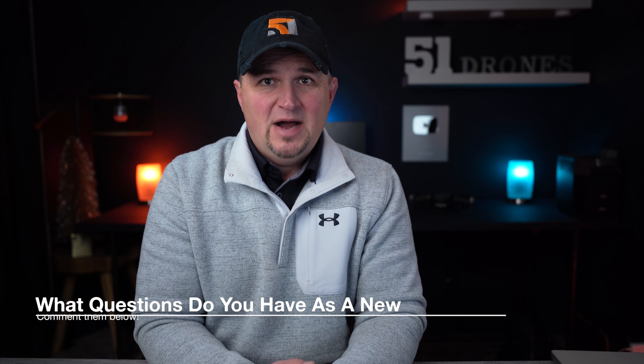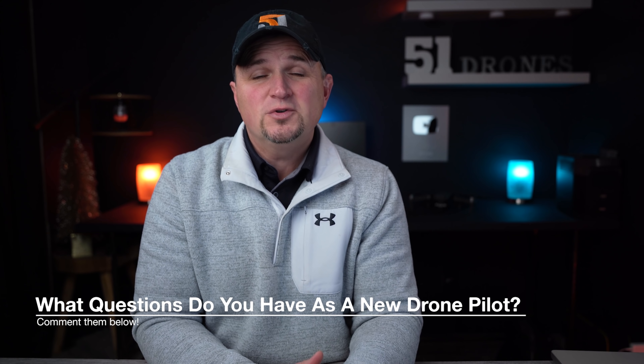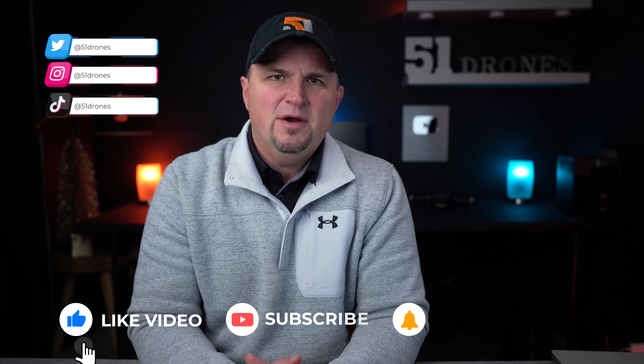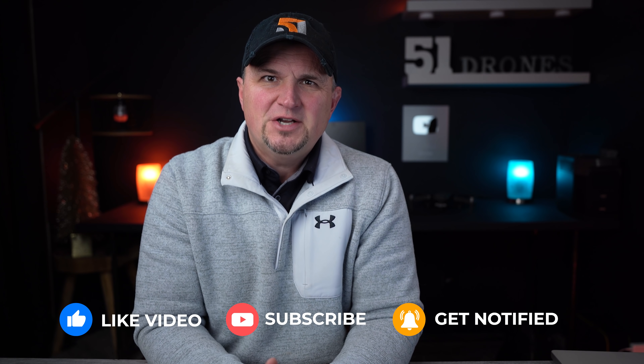What questions do you have as a beginner drone pilot? I want to get back to basics on this channel and help those of you getting into this hobby get the most out of your drone. I remember how uncertain I was when I started and I want to be a resource for you, so consider joining the community and also find me on Instagram, Twitter, and TikTok where I post additional fun content. Hit that thumbs up button if I did help you in any way today. Thank you for watching the entire video — have a great day and as always, fly safe and fly smart.